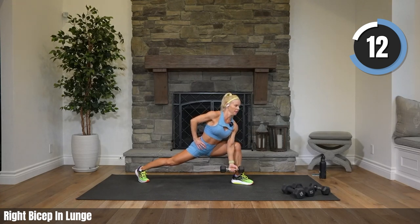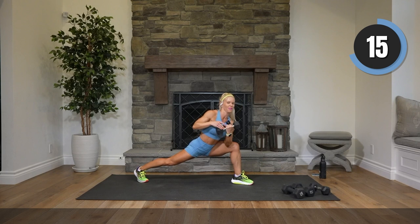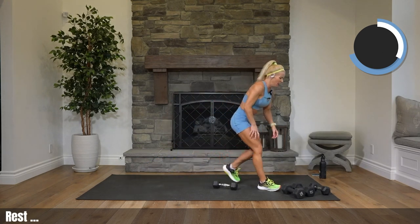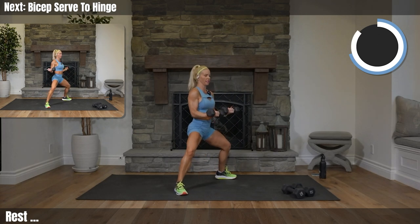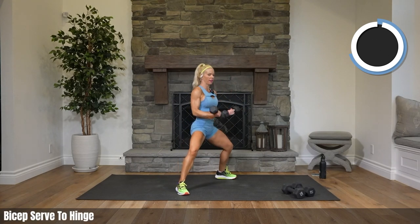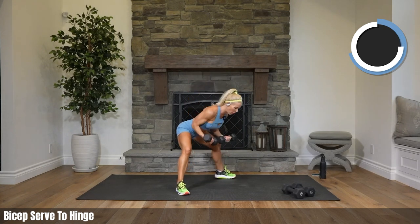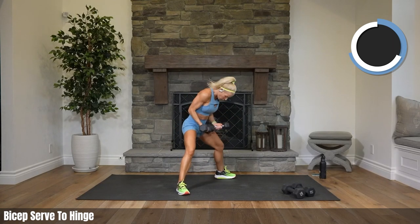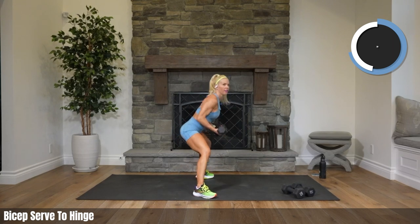Fifteen seconds, that's it — stick with that lunge. Eight. Rest — oh my goodness, come on up. Grab both weights — both hands, we are in squat, serving for one, dropping for one. Here we go — serve it, hinging back. Just dropping your weights down one, serve, one hinge back.